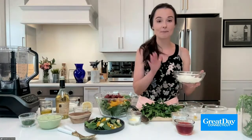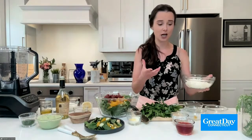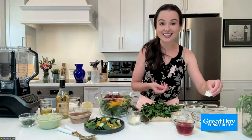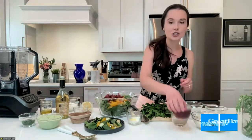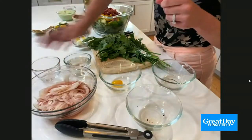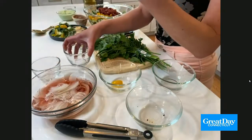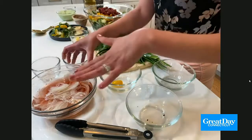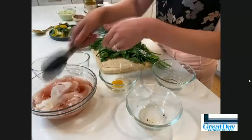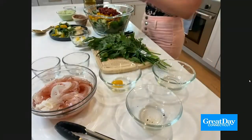Next up is some pickled onions. In your Panera green goddess, or in a lot of green goddesses, you're going to get pickled onions. I just have some sweet onion here that I thinly sliced, and all you have to do is add some red wine vinegar and then just a little bit of water. The water is going to thin out and mellow the vinegar so it's not so assertive. Just let this pickle for a few minutes while you're making your dressing, and they're going to turn bright pink and just so beautiful.